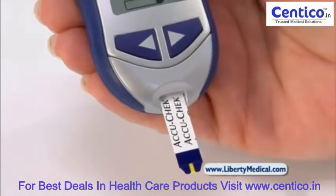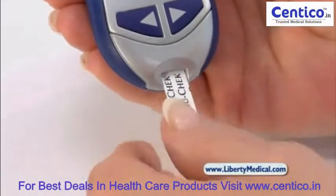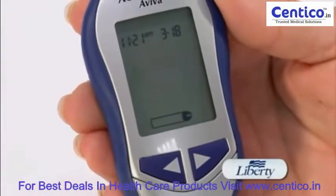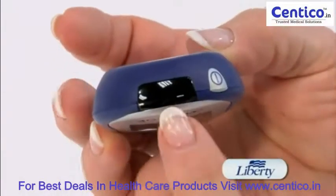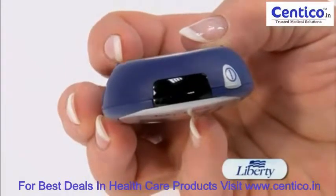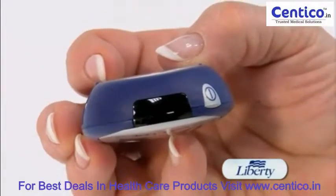Once the strip is removed, the meter will go off in approximately five seconds. This meter stores 500 test results in its memory. At the top of the meter is an infrared window which allows for transfer of data from the meter to your computer or your PDA.